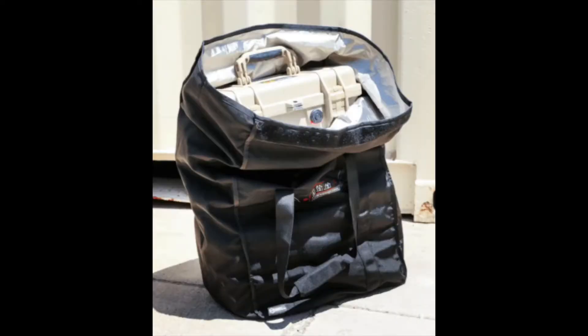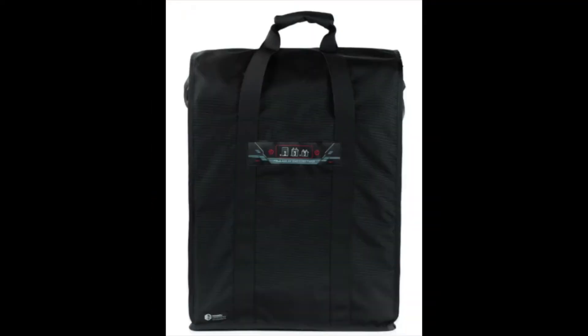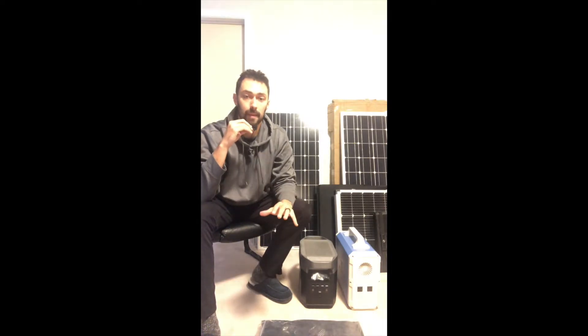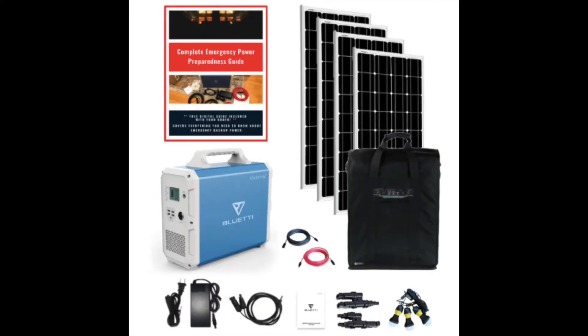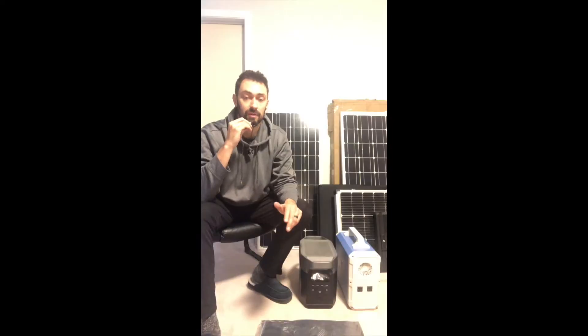Hi guys, Max here from ShopSolarKits.com. Today's video is a quick overview of the new T10 EMP Shield Faraday bags. These are the bags that are included in all of our Basecamp kits. They're a super popular add-on for a lot of the quad, double, and single solar panel kits that we have. I'm going to open it up, show you how it fits with some of the most popular solar generators we have right now, explain the testing of these things and why people are liking them so much.